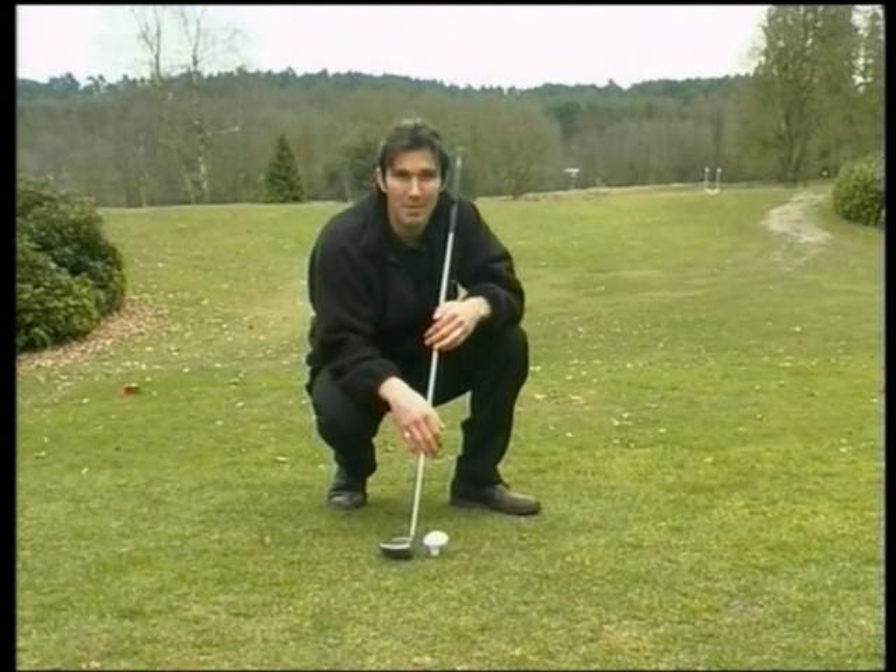That's all four basic positions covered. Now you know all there is to know about the ball, let's take a little look at what you're aiming for with all those wonderful shots you've just learnt about.